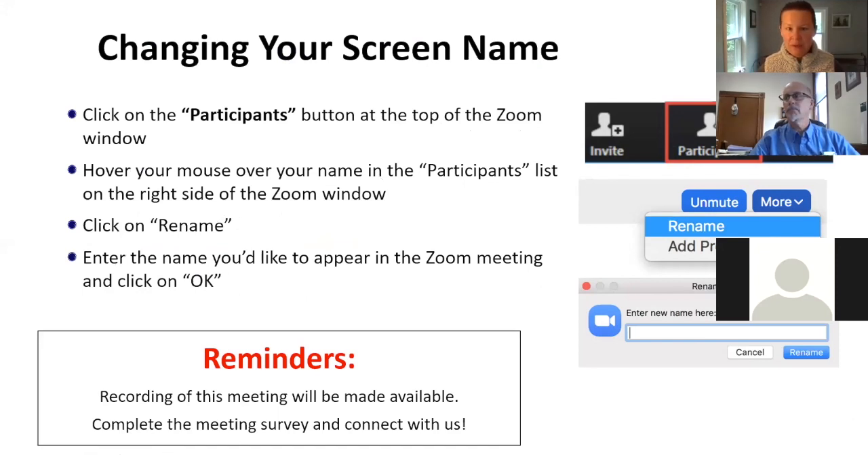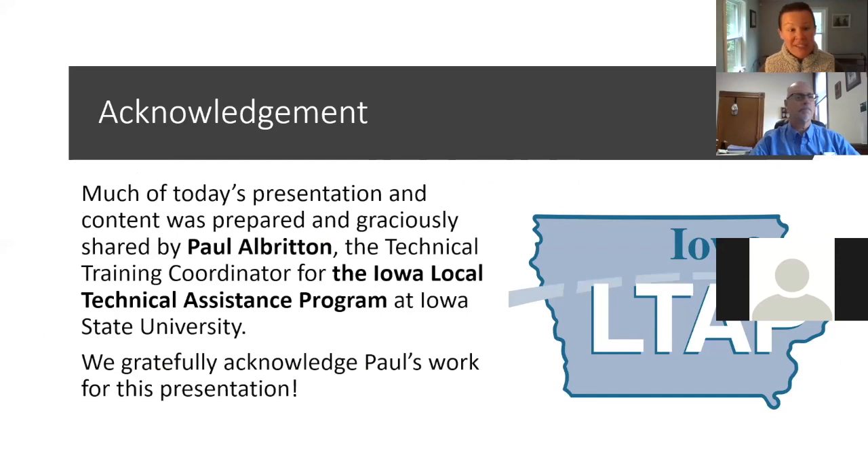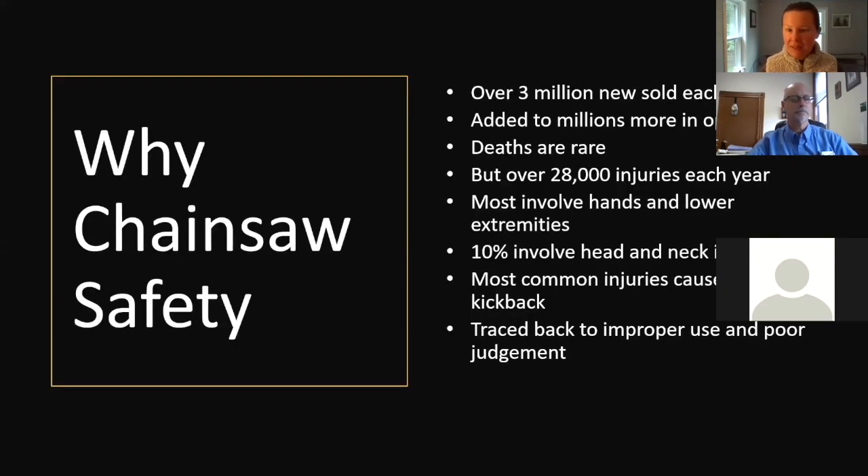I think everybody has a screen name we can read, so we're good. I want to take a minute and thank Paul Albritton from the LTAP in Iowa. Paul provided a lot of this information for today's presentation. We have a great full-day hands-on workshop that Brent Beebe does with us, but until we can be back out in the field, I was really pleased and thankful. So Scott, thank you so much for being here — I'm going to turn it over to you.